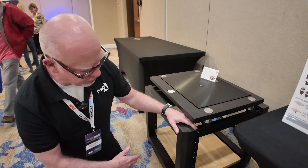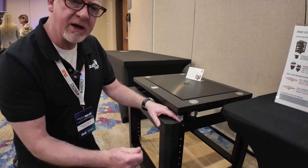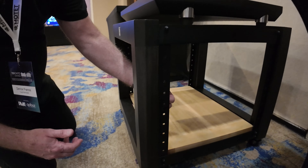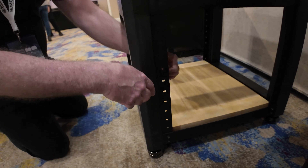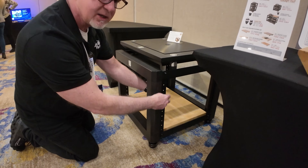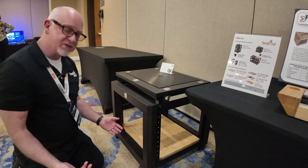Everything is powder coated. One of the new features is we've gone to square holes and are now using carriage bolts, so adjustability is considerably greater. You simply push in the carriage bolt, it keys into the square, and then we use acorn nuts and a lock washer — you really only need one tool.